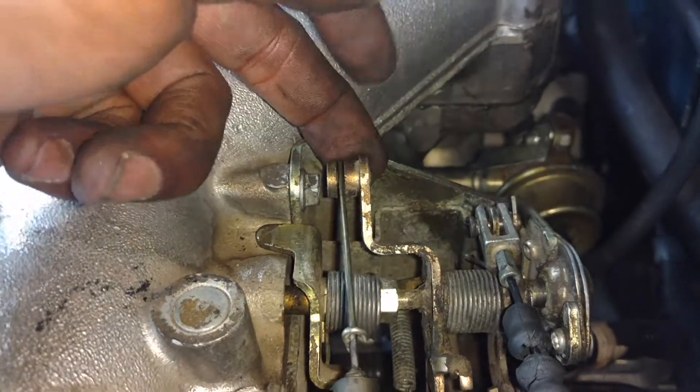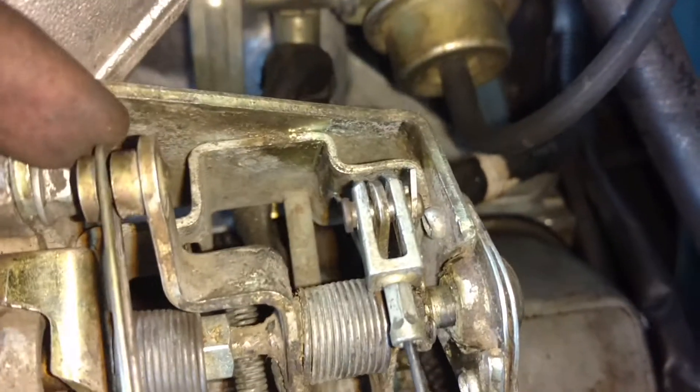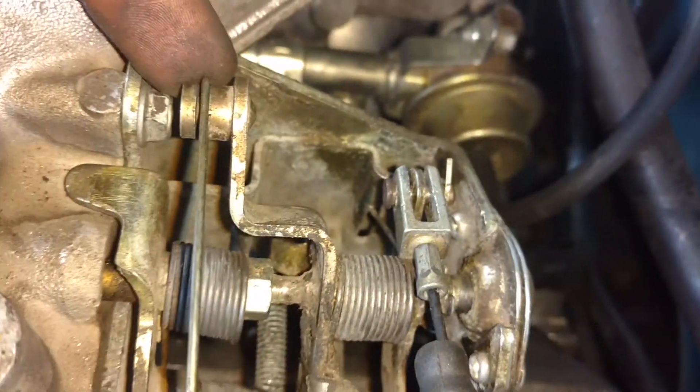I have the linkage hooked back up here. I need to adjust this a little bit. I got this hooked back up. I got the springs hooked up the way they're supposed to be down there.